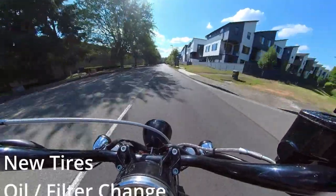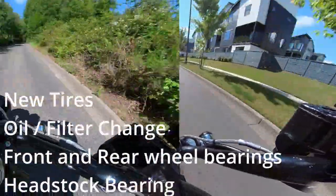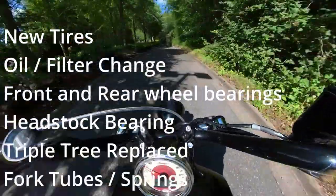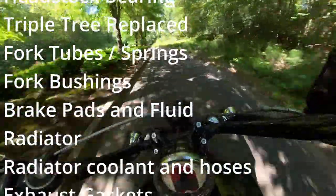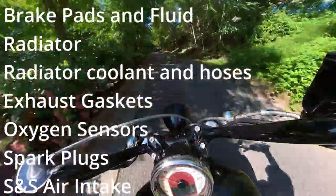New tires — Shinko 777s. It's a good tire from what I've experienced riding it so far, pretty happy with them. Oil filter change — I always do that with a bike, you never know when it was done last.